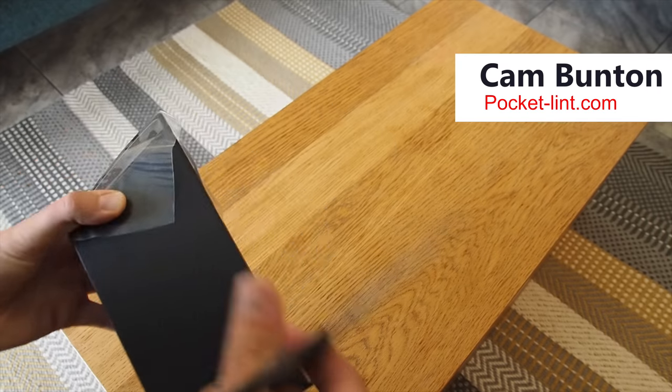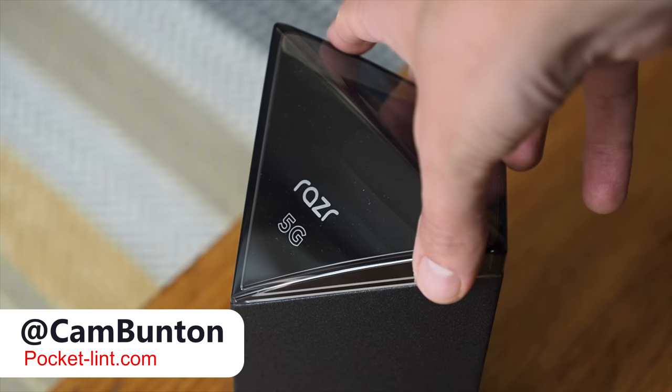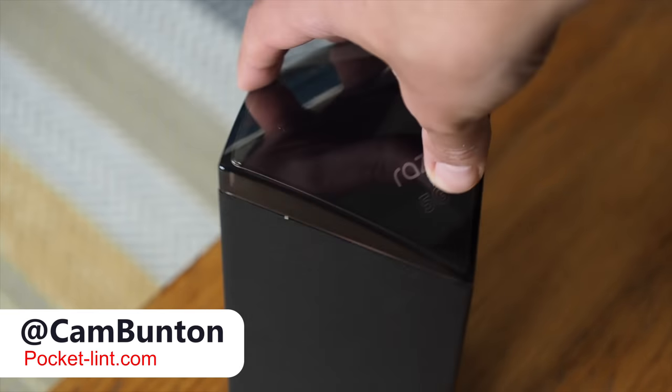Hey guys, Cam here from Pocket Linton. Here it is, the second-generation Moto Razr foldable smartphone. And just like this phone is different to all the others out there, so is its packaging.